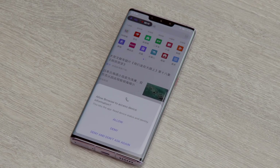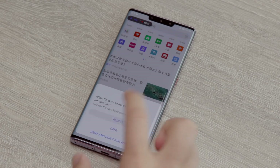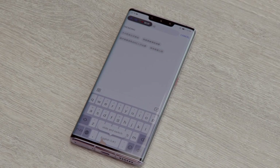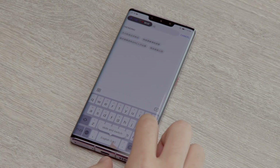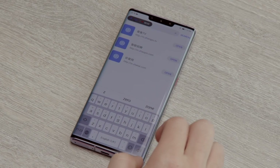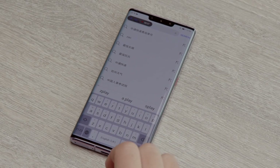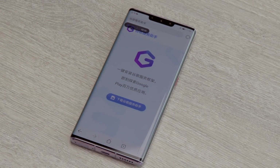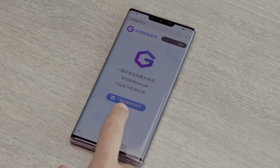To get around that, jump to the browser and allow all of the permissions — you want to allow storage access and everything like that, because you're going to be downloading stuff to the phone storage from the web browser. Then go to the navbar and navigate to a website called LZ Play — lzplay.net.